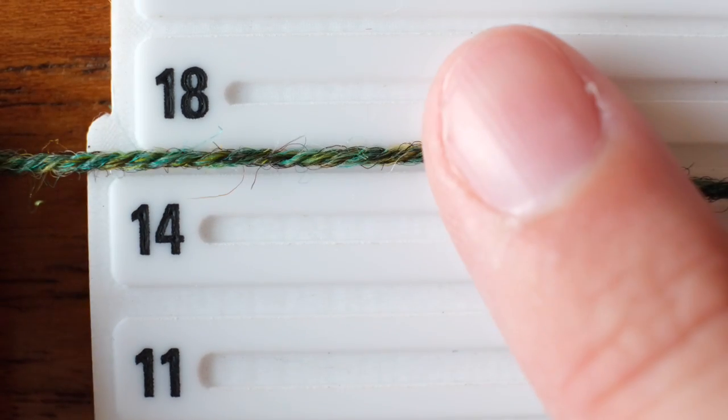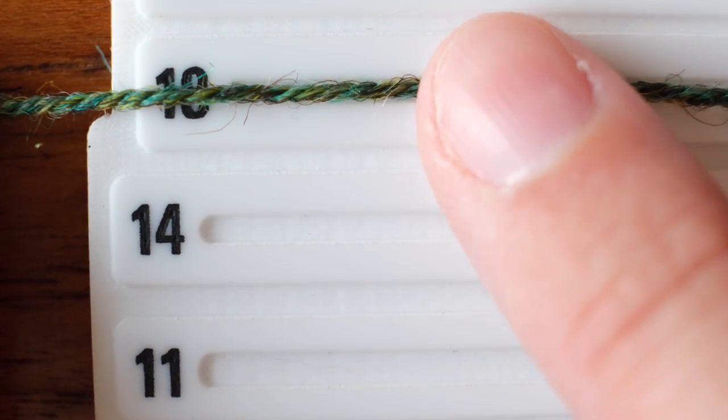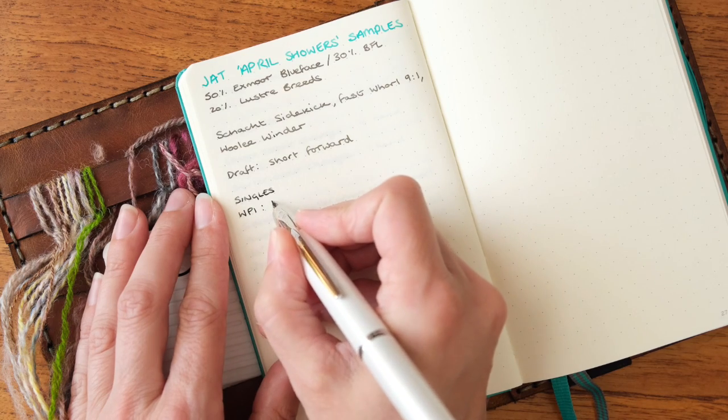Hello and welcome, or welcome back, to the Tiny Fibre Studio. I'm Bex and this is the second in a series of videos about measuring and planning projects with handspun yarn. In the previous video I talked about how I use wraps per inch as one of my quick reference measurements to help me stay consistent while I'm spinning and also as a rough guide when I'm deciding how to knit, weave or crochet with my handspun.